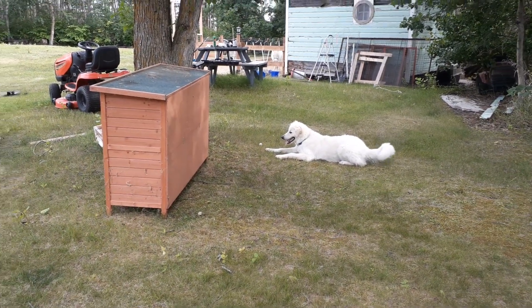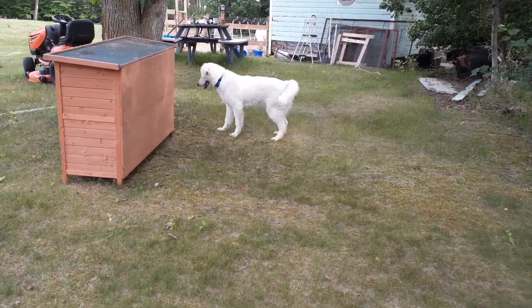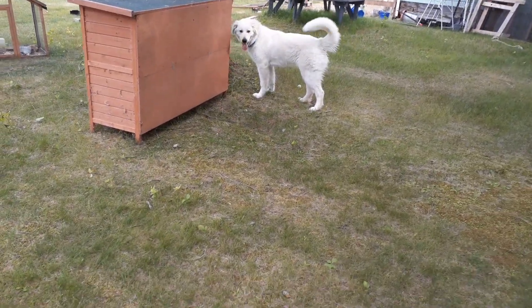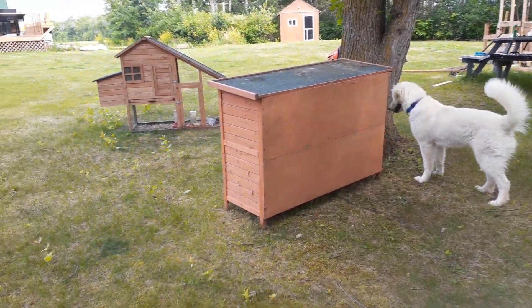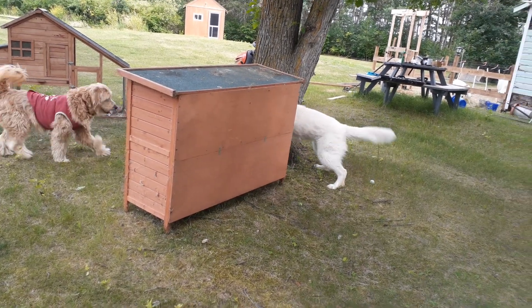We're also going to talk about training your dog to be around livestock and around birds. Those are two different training methods, by the way. I can show you basically how to do it, and then I'll do more in-depth videos. In fact, I did a basic video already.